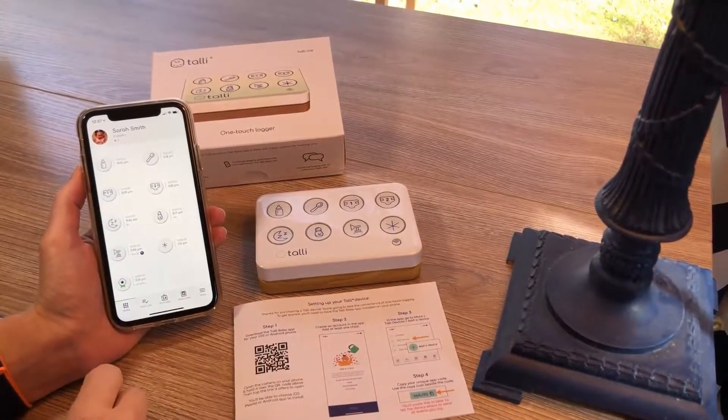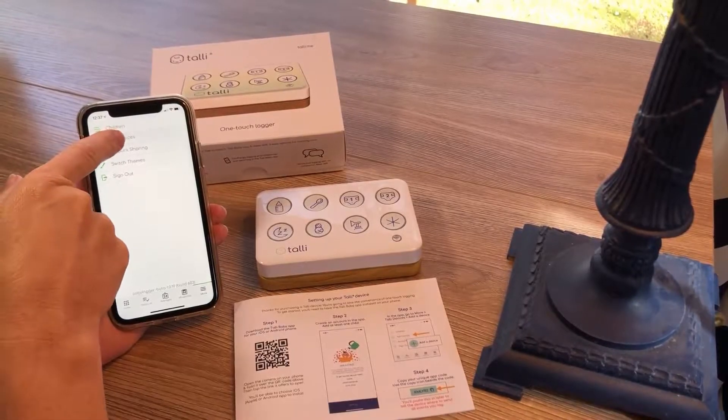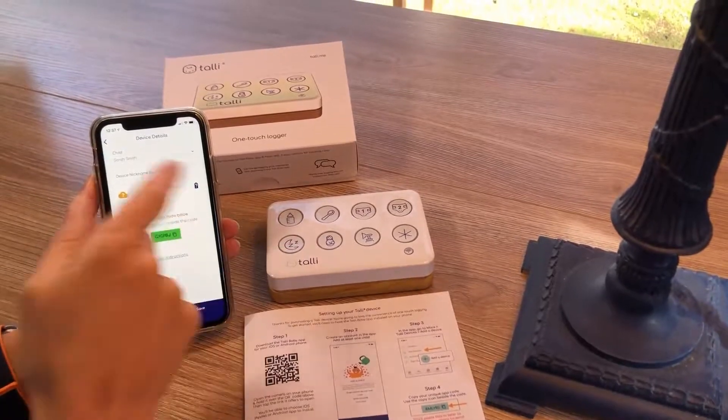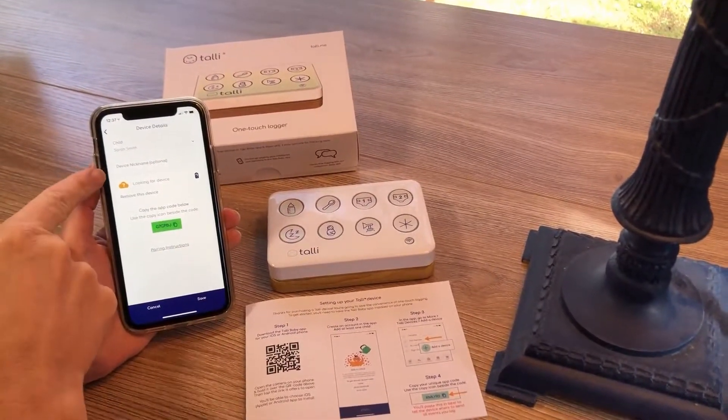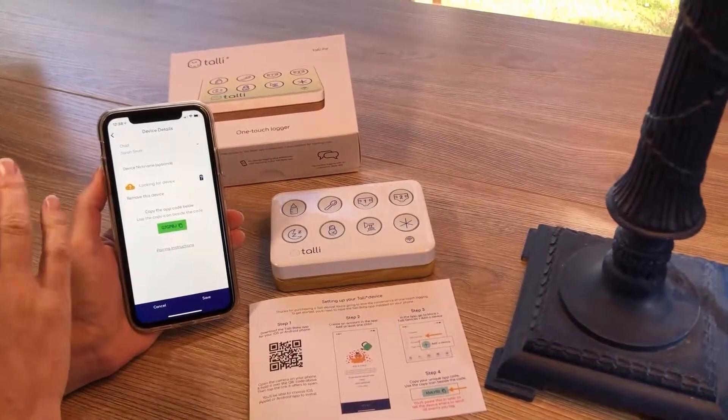So to set up the device, I'm going to go to More at bottom right, tap Tally Devices, and then Add a Device. Select which child you want this device to log for. If you want to give it a nickname like Upstairs or Nursery, whatever is useful to you, you can, but you don't have to.